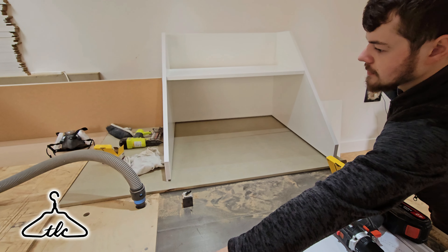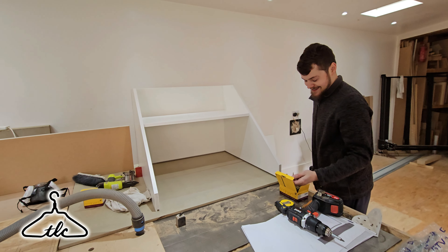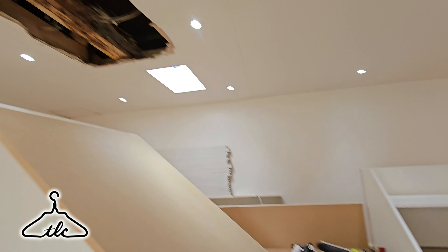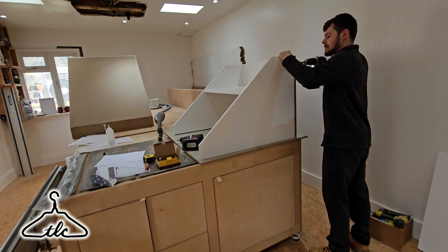Now slotting in the shelf like so. Sean holds it and I screw from the other side. We decided not to try and make it angled here — just a square cut. Firstly, it makes it easier, and I think it's a nicer detail. We could have just carried the angle on, but then we would have had to match it up. A nice square cut is pretty cool.